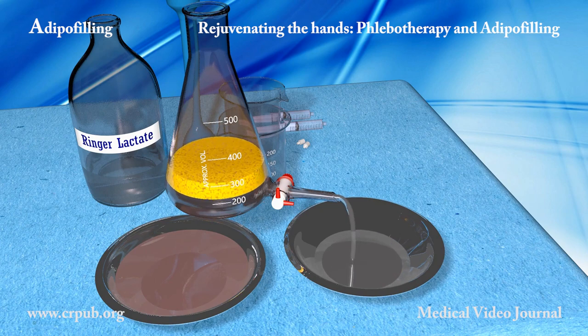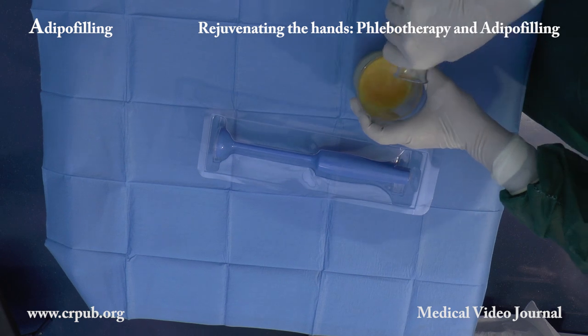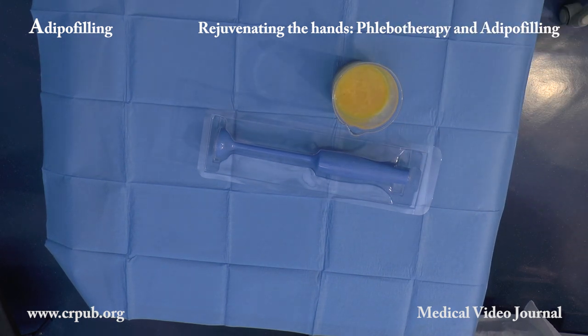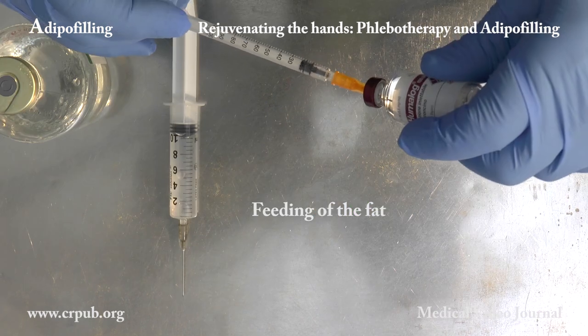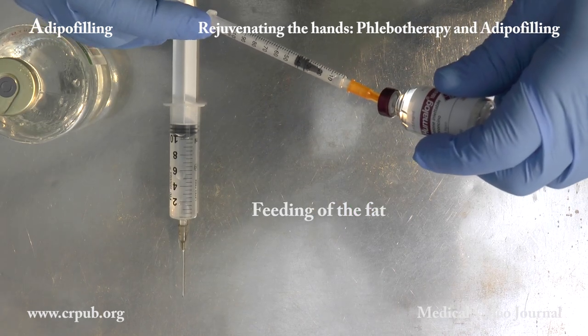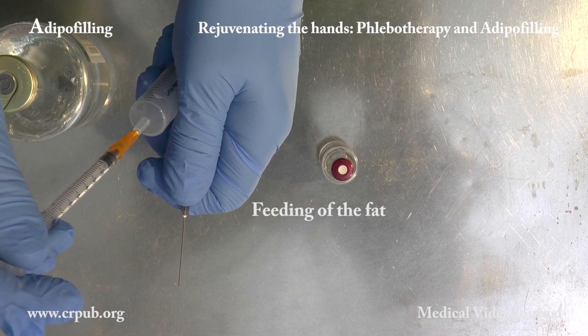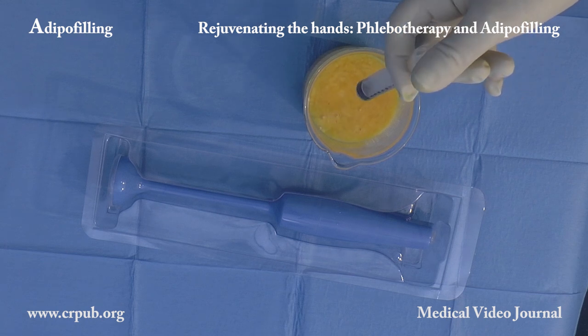The washed lobular fat is then placed in a beaker together with a one-third volume of Ringer solution or physiological solution. We now aspirate 10ml of a 5% glucose solution to which we add 30 international units of rapid insulin. The solution with the insulin is added to the fragmentation liquid.